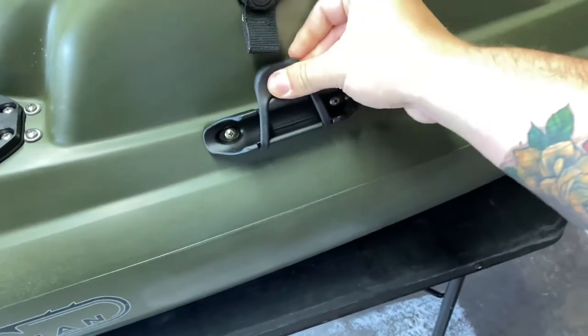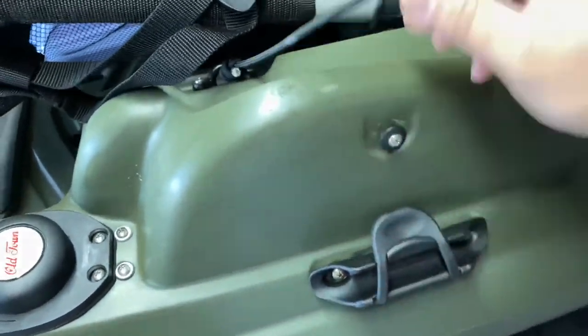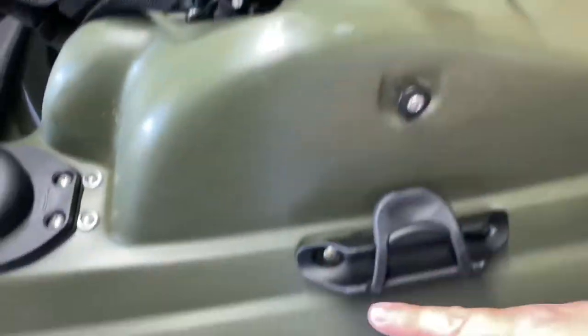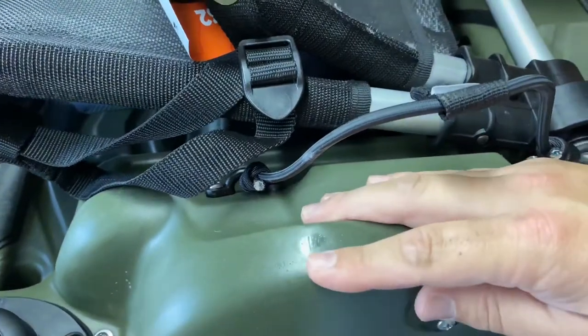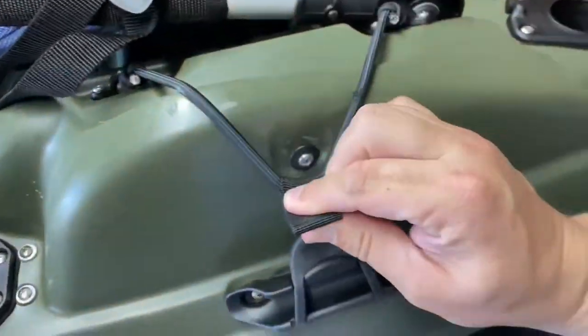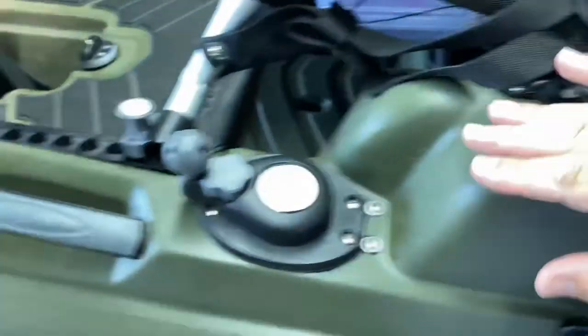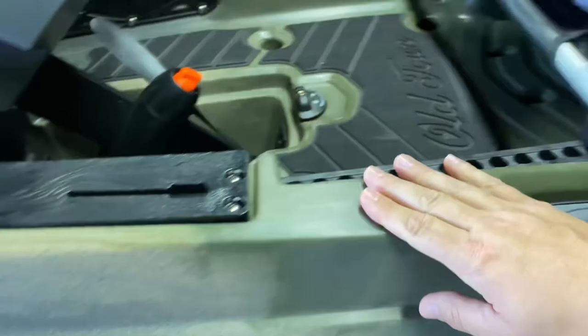Locking paddle holder — another little locking tray here. You can fit your paddle in here; I tried it and it works great. But there's no need if your paddle's here locked out of the way, so I'm actually going to put my anchor pole here instead. It's pretty sweet — lock your anchor pole in, and it sets you right there when you're ready. My anchor mount is going to be off this side, and you just stick your anchor through the mount.